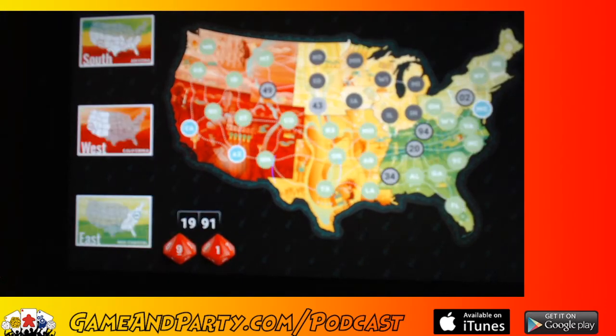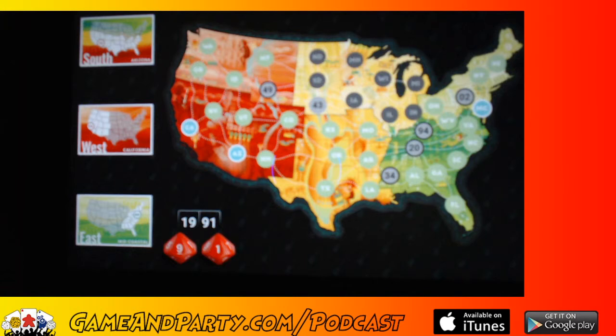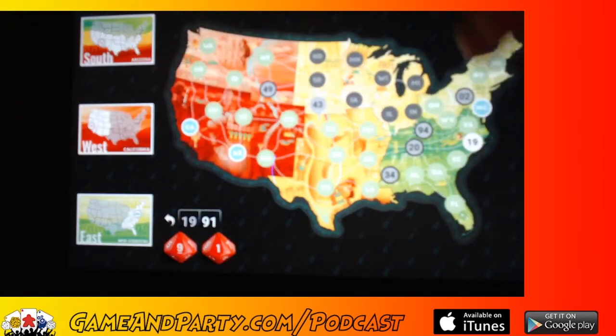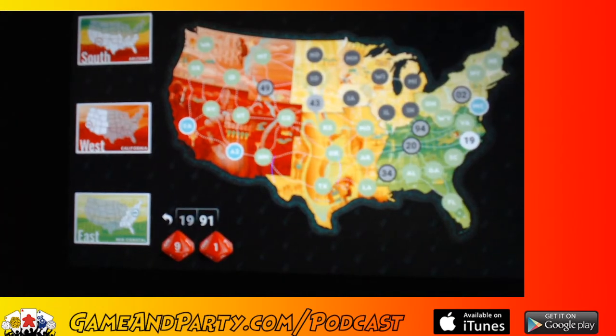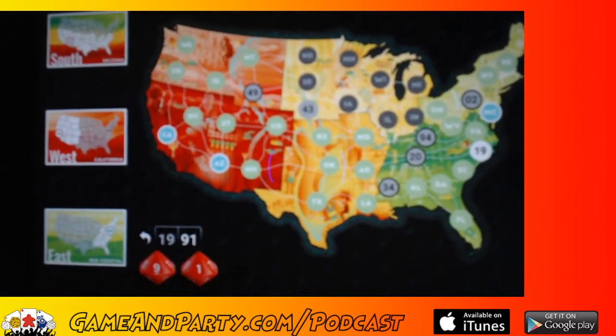The dice rolled a 19 and a 91. I'm just going to abandon that 94 — I don't think I'm going to get to it. The 19 I can put right next to the 20 in North Carolina — that's touching the 20 now, that's good. The screen is still fuzzy though — I want this to be in focus so you guys can see it.